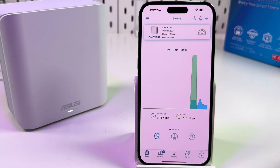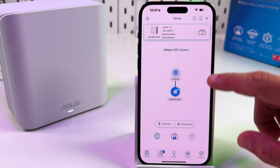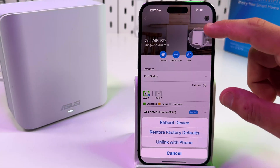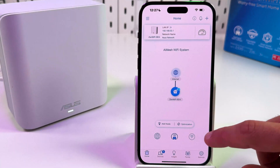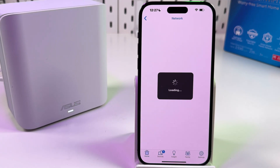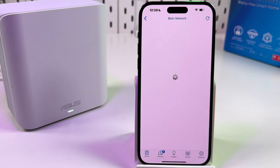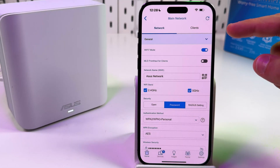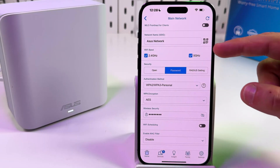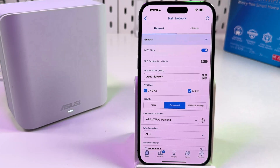This is the home screen of the application. The main thing here is your network configuration. If you have more than one ZenUnit, they will all appear on this screen and you can tap any unit to see information about it or reboot it. An important feature is Wi-Fi settings — tap the Wi-Fi icon, then tap in the middle of the screen to change your network name and password. From there you can enable or disable Wi-Fi 7 mode, rename your network, enable or disable the 5 GHz or 2.4 GHz bands, change your password, and change the encryption type.